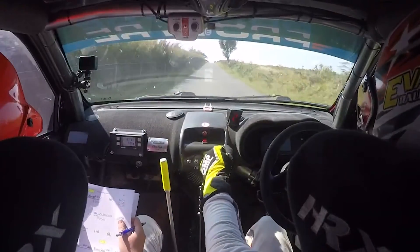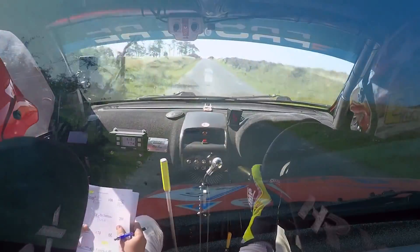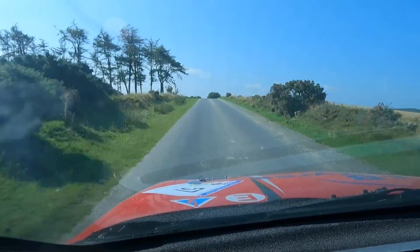100 on exit. And flat crest 170. And flat 5 right over crest, past the trees. So flat 8, put it right of that tree, yep. 200.